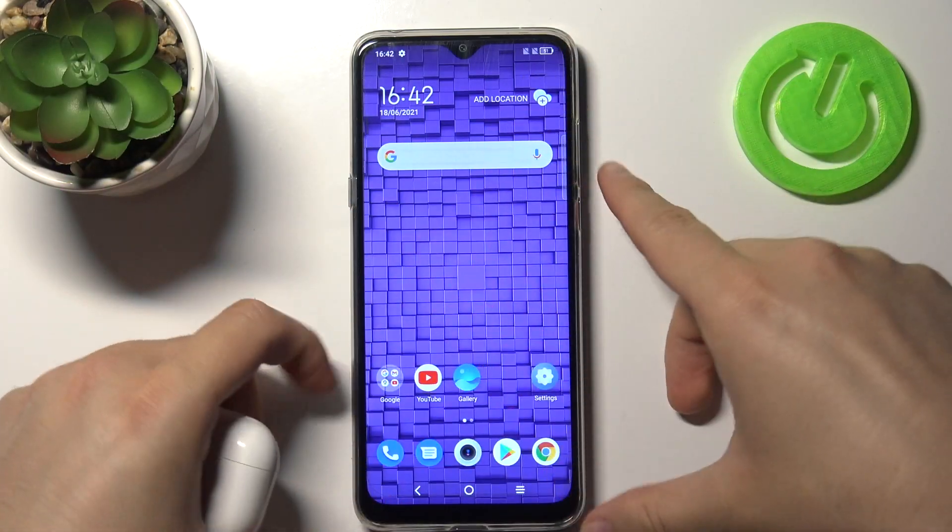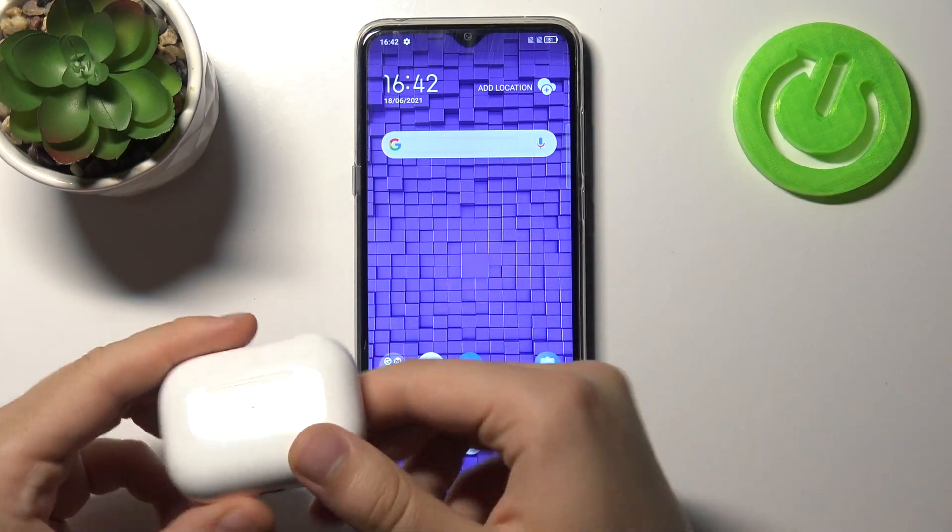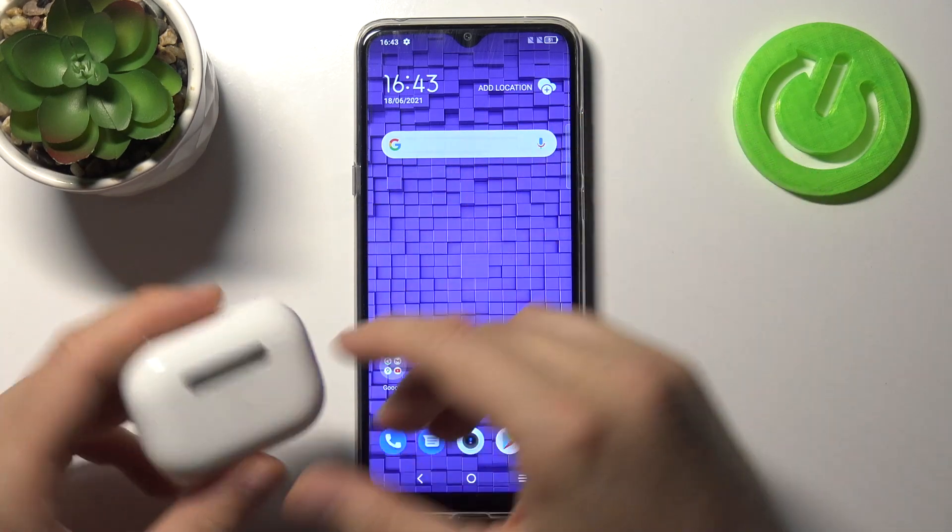Welcome. Today I am with TCL20SE and AirPods and I will show you how I can connect this device. In this case I'm using AirPods Pro.